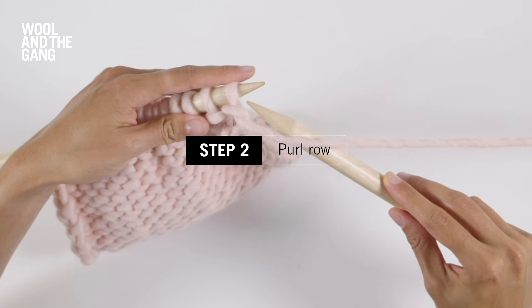Once you've purled your last stitch it's time to swap the needles over once more and you now need to knit a row. So to continue to work in stocking stitch always alternate between one row of knit and one row of purl.